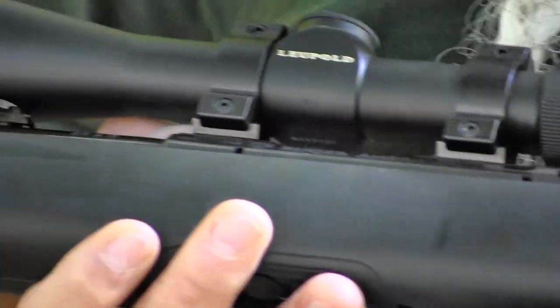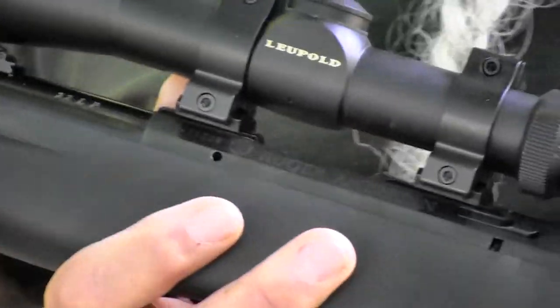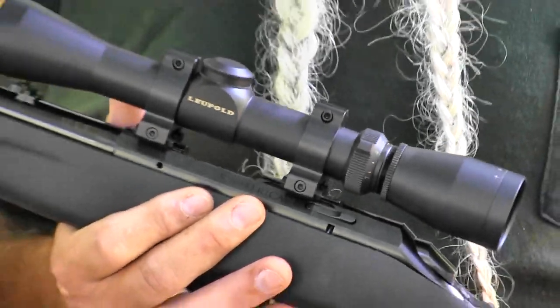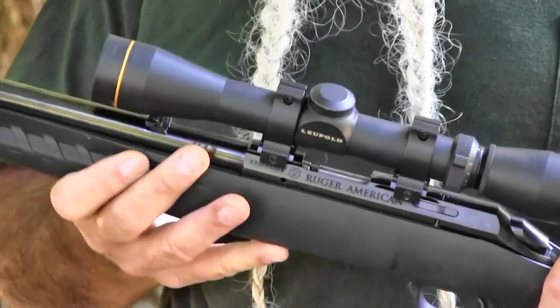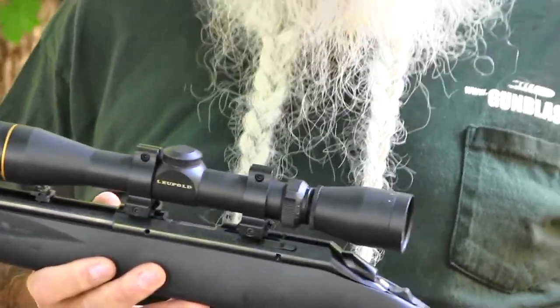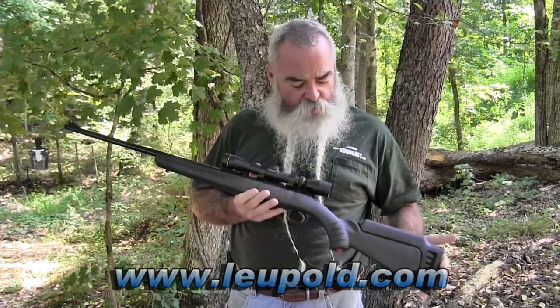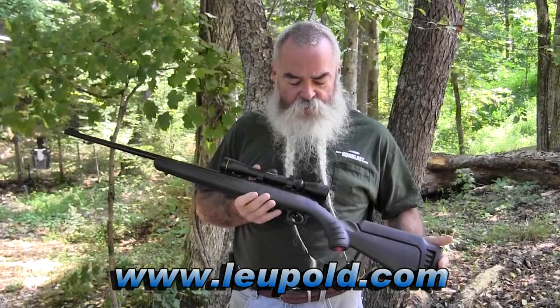For a quality rifle with a good trigger like this, you want a good scope — don't put a cheap piece of junk on it. This Leupold VX-2 is a really nice scope but doesn't add a lot of weight and fits really well with this rifle. The rifle also comes with good iron sights if you prefer open sights — folding adjustable rear with a fiber optic front. I like a good scope on a .22 to squeeze all the accuracy out of it. The Leupold scope is available at leupold.com or any major retailer.